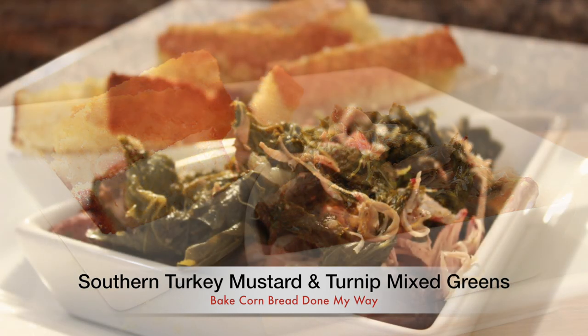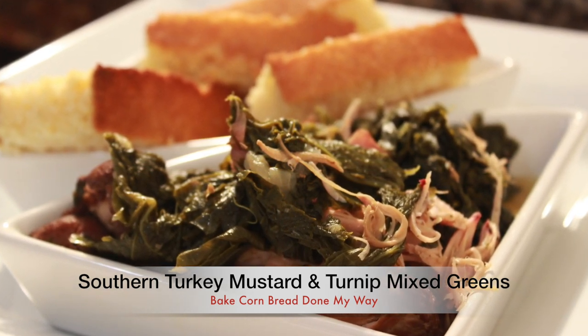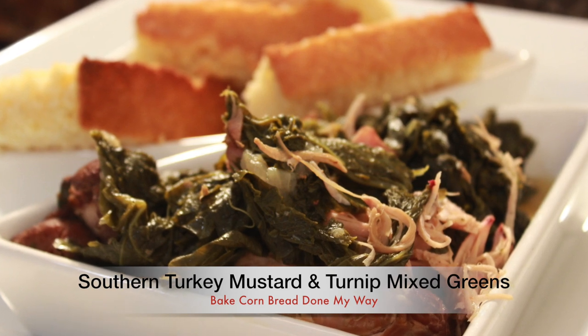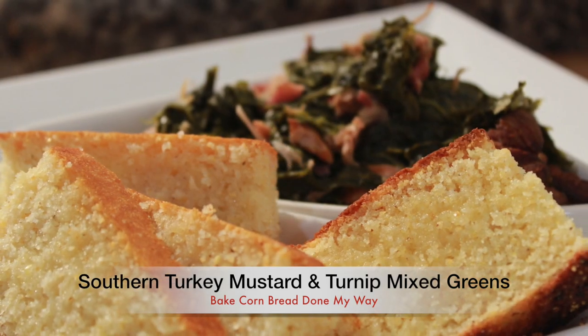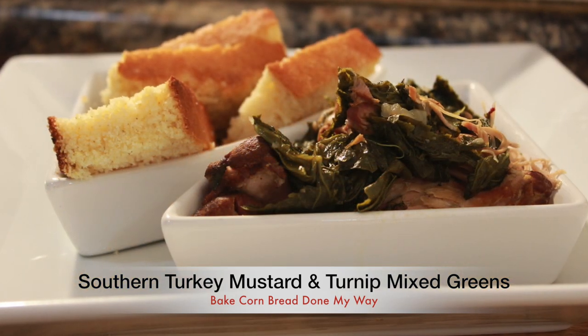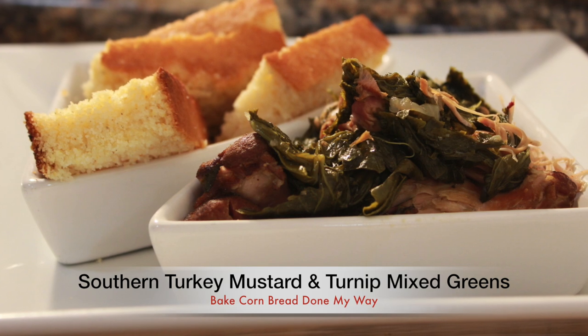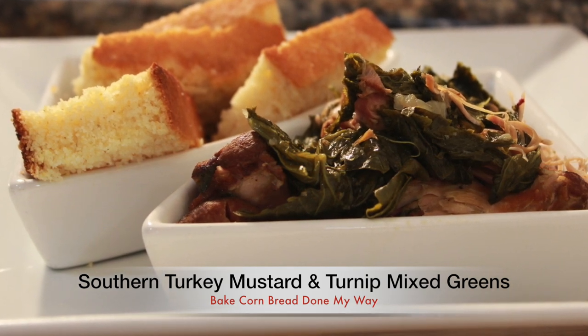Enjoy my delicious southern smoked turkey mustard and turnip greens done my way by Desica. Thanks again — don't forget to like, share, comment, and subscribe to Dining with Desica. Love is love!